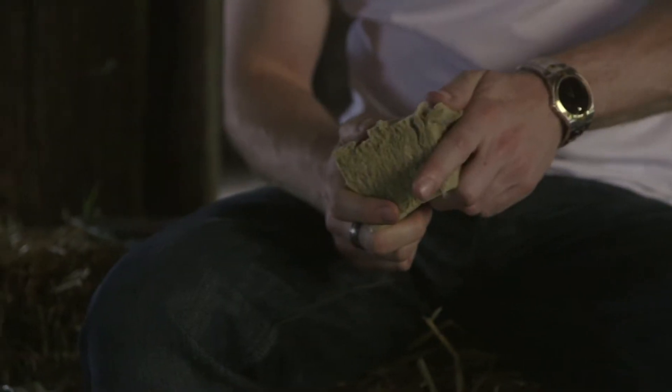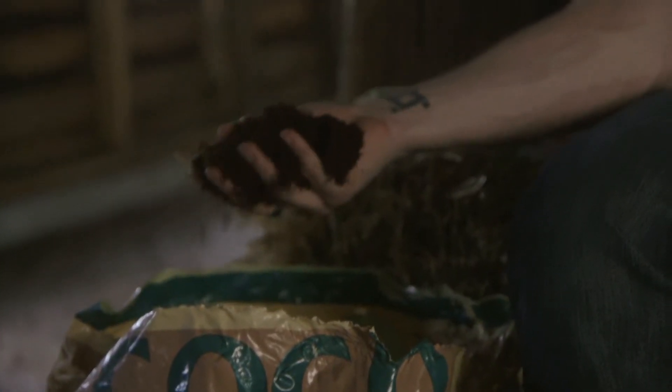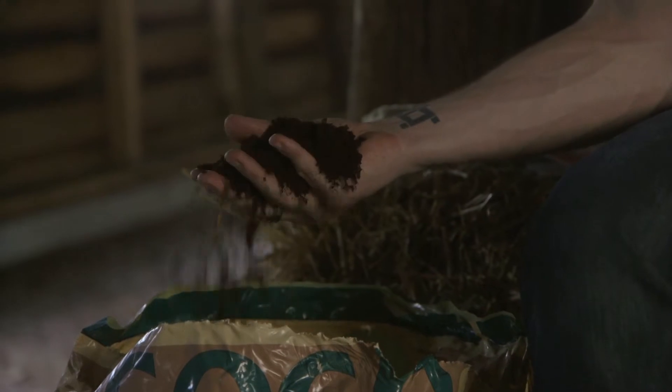Cocoa is a natural fibre that acts like a peat fibre in the way that it binds and releases nutrients, but also like an inert substrate such as rockwool in the way that it holds water. However, the characteristics of cocoa are very different to that of peat, which makes it a very unique product.